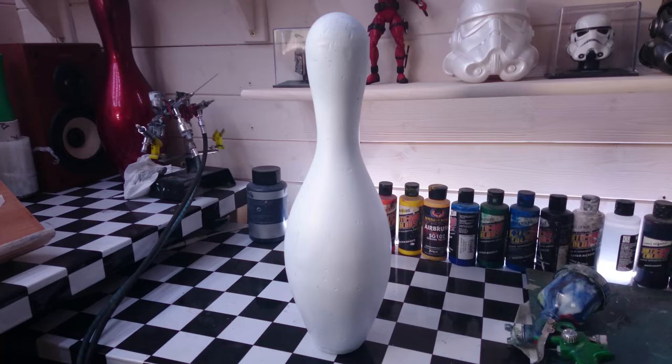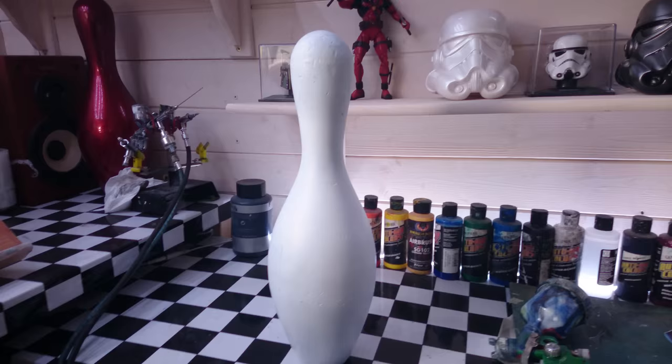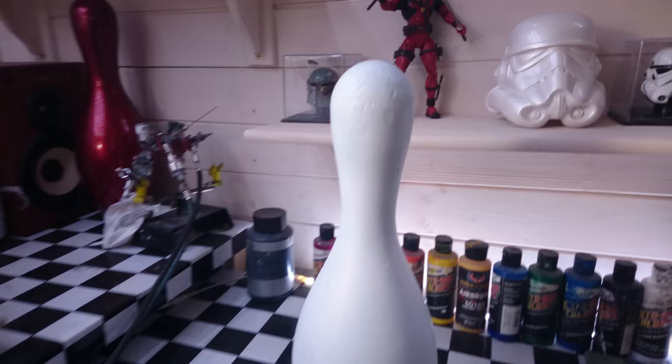And of course I didn't listen, and the first bowling pin I got, I spent a good number of hours getting it perfect. And by the time I painted it, it was right enough — it just looked like a kid's toy. It didn't look real at all. So I wouldn't be too overly concerned with filling in all the marks.